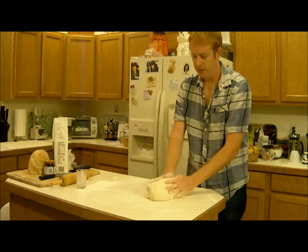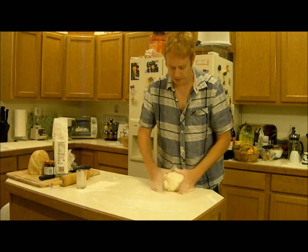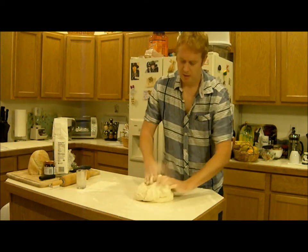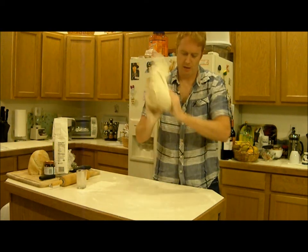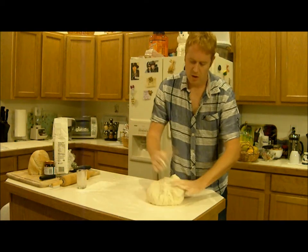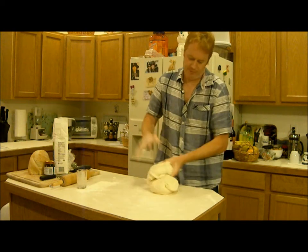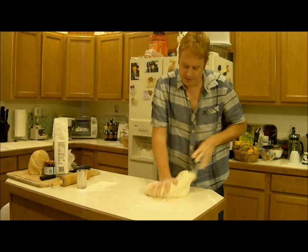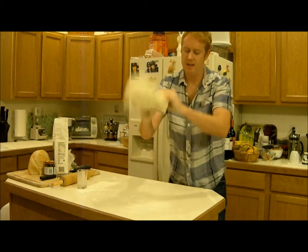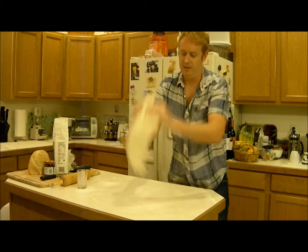Now I'm going to switch to the French kneading technique, which is a little bit violent, so here goes. As soon as you start doing this it gets really, really wet, because it really blends the dough — you're no longer left with dry on the outside and wet on the inside, you're left with a really wet dough.